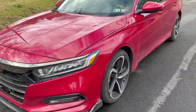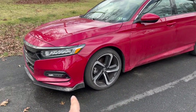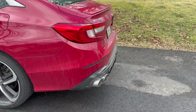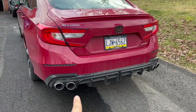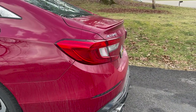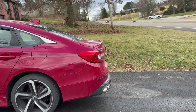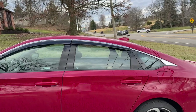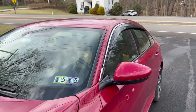All right guys, so this is the Accord right here. We have a couple of things done to it — it's on stock suspension and stock wheels, but there is a front lip, and if you remember the diffuser video we made a couple weeks ago, we installed that as well as these lights right here. We also did some window visors for this car, which in my opinion looks really nice.